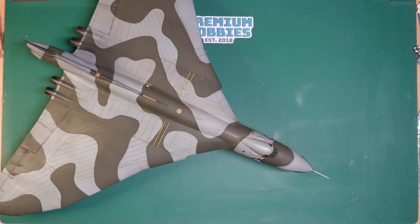Hi guys, Nigel here with you at Nigel's Modelling Bench. Been away for a while — been doing lots of work on the Land Rover and doing lots of resin casting of Lancaster engines and stuff. In between all that I've managed to get the Vulcan finished.